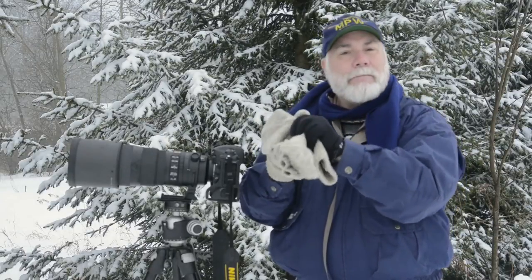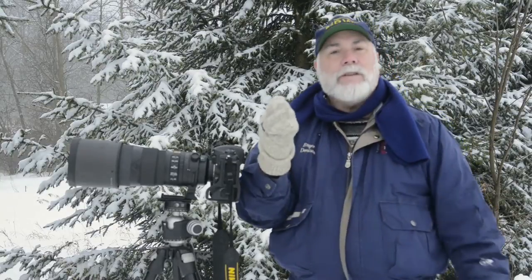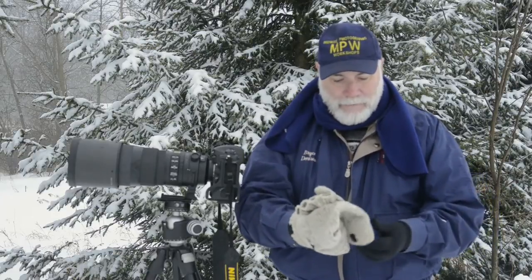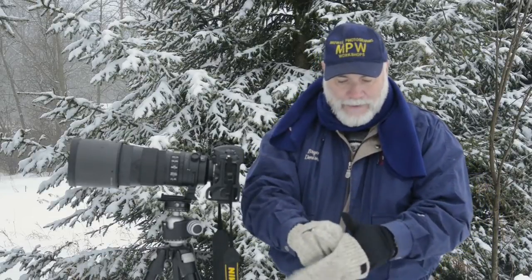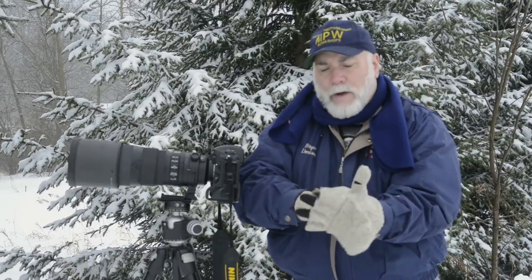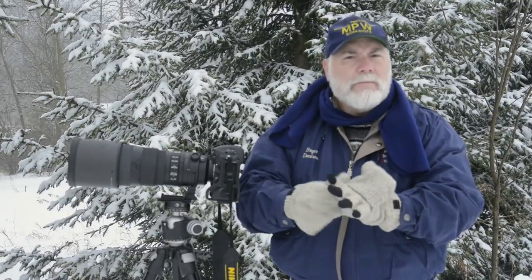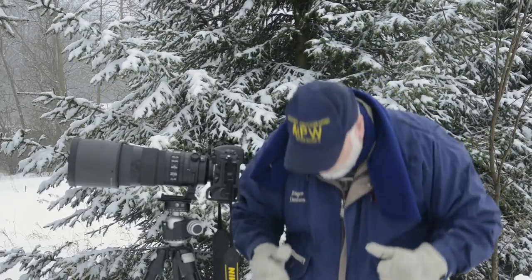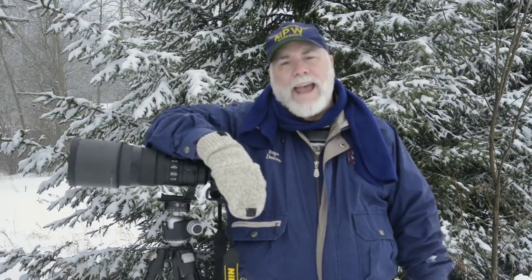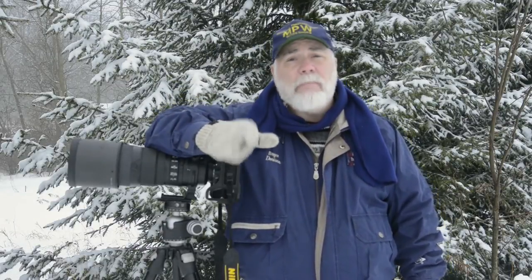The great part is that the mitten then folds over, and now you get to be warm and use all your fingers. For feet, there's a company called Sorrel and they make a wonderful boot — I've got plain old hiking boots on today. Most of your body heat leaves through the head, so wear a hat. Even a baseball cap is better than nothing at all; a stocking cap is even better. Dress in layers.